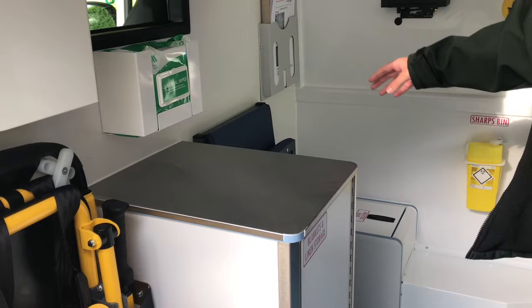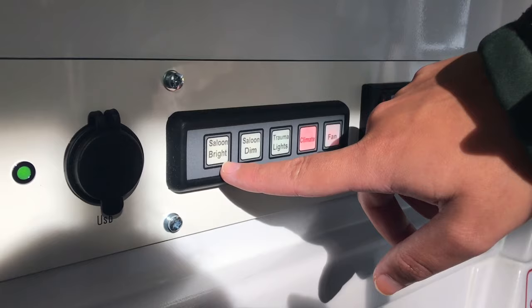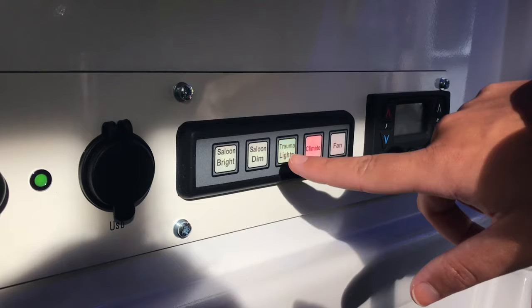This little bit here just shows you exactly where your lights are, so you've got your saloon bright lights, these dim lights, and the trauma lights. When you click each one of these, they will light up to show that they're on.